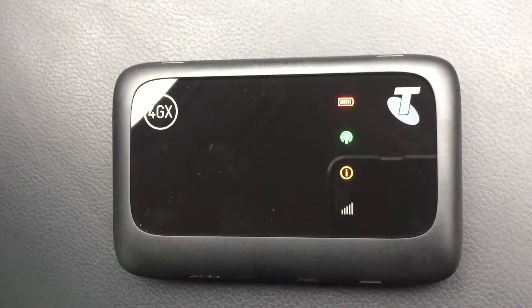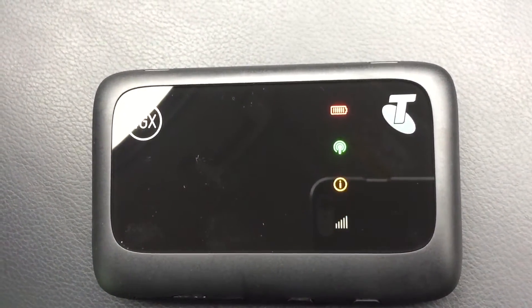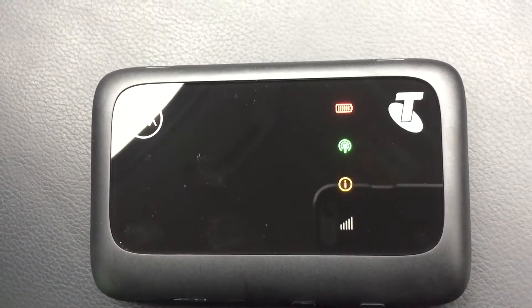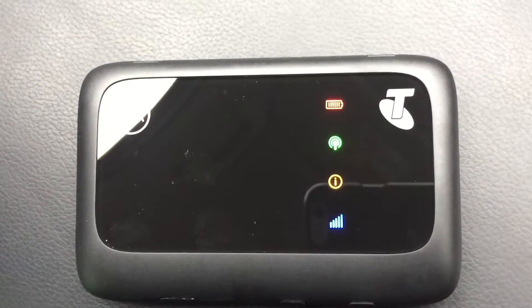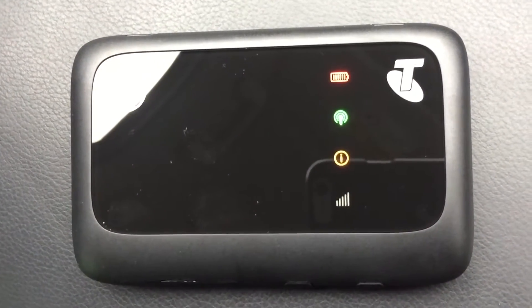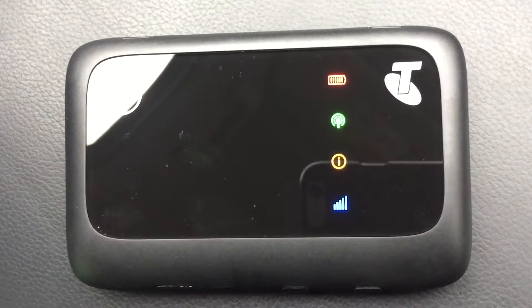We have a red battery indicator which indicates the battery is low, which is not surprising. Then we've got the green WiFi signal — an 'I' indicator is telling us there's a problem. And then the cell signal is flashing blue.